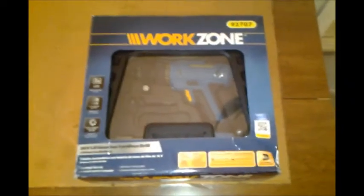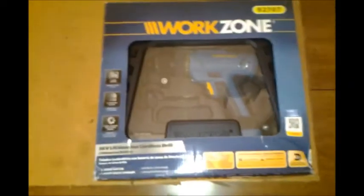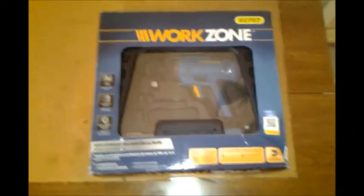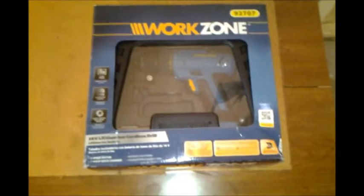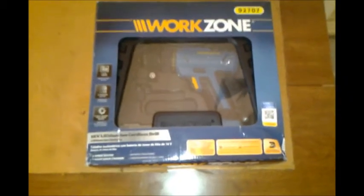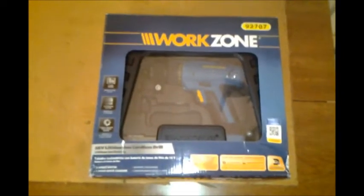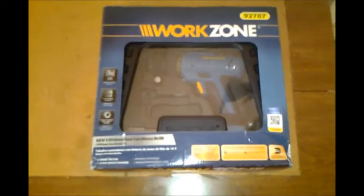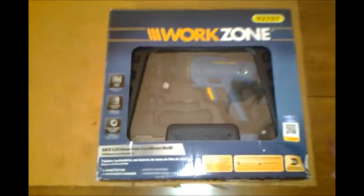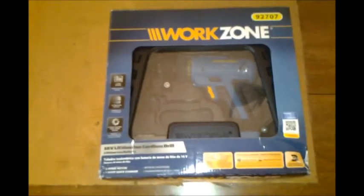This is probably a year old, but it's a cordless drill, and I got it from Aldi's. It was on sale — it normally sells for about $30, and they dropped it to like $20, which Aldi's does after a few weeks. They're great on trying to keep their inventory low, but it normally runs probably around $30.